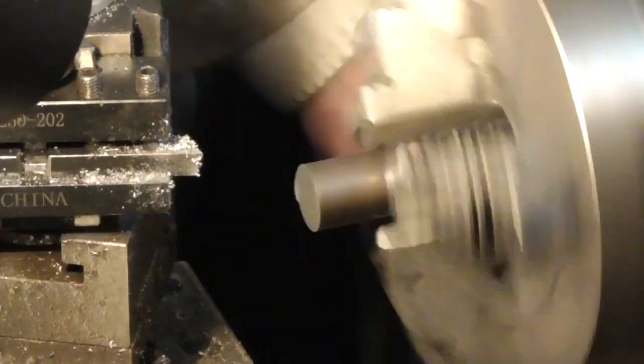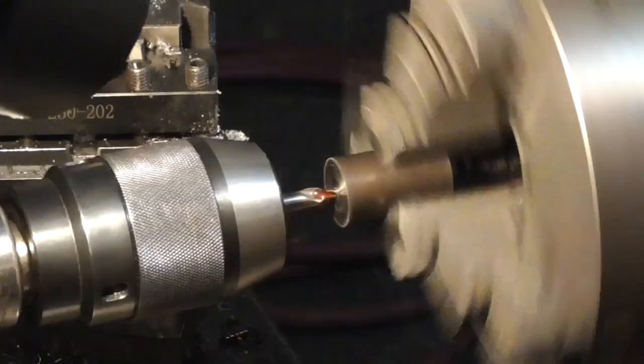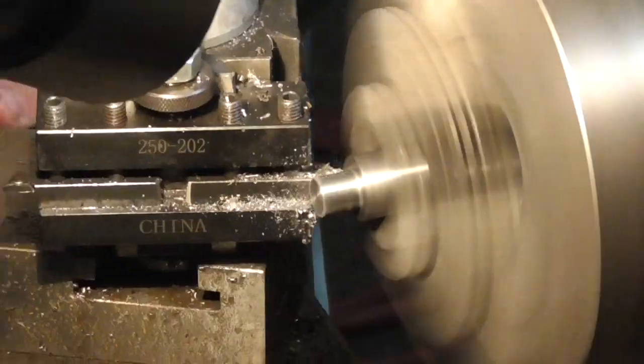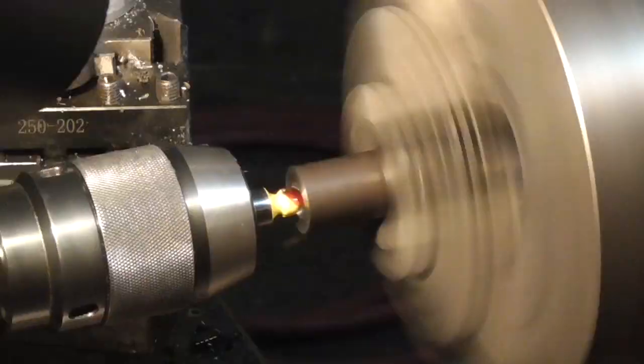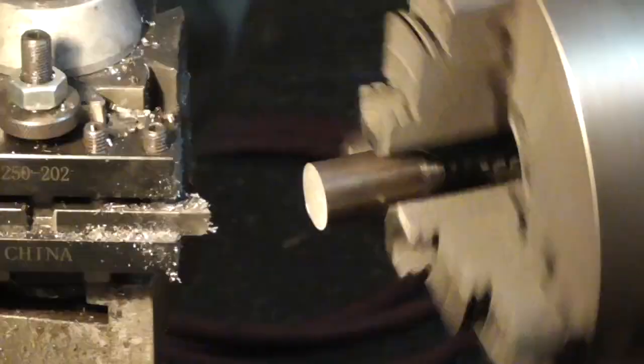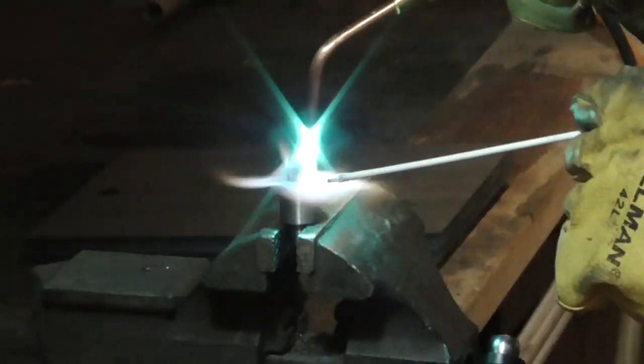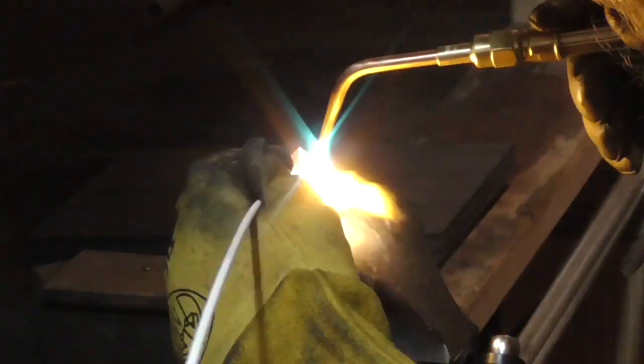Next, I turned some steel shanks for the various indenters on my lathe. I also procured a tungsten carbide ball bearing to use for a Brinell hardness testing point. I then brazed the carbide tips to their steel shanks.